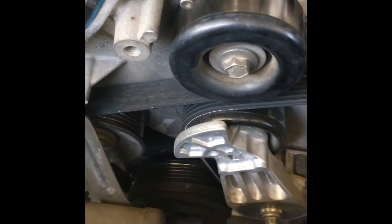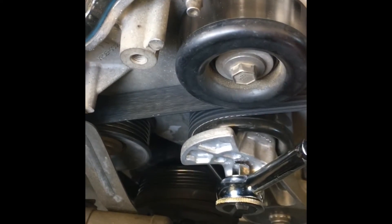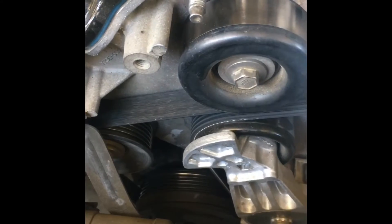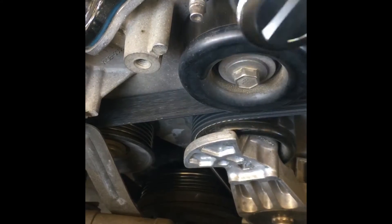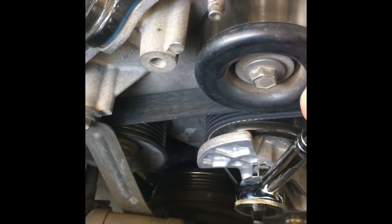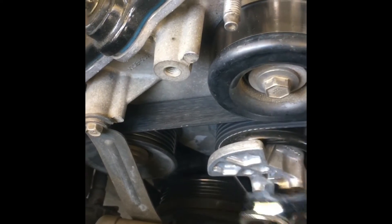The first thing you want to do is get your wrench and find the hole — it's right here. I believe this is a 3/8. You want to turn it this way to loosen it; turn it the other way and you're going to tighten it. So you turn it this way to loosen it — and it's loose now.